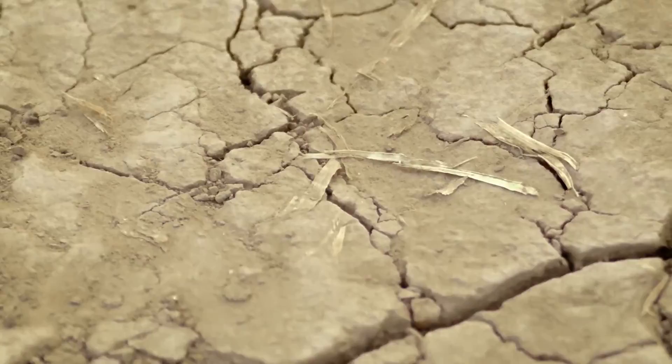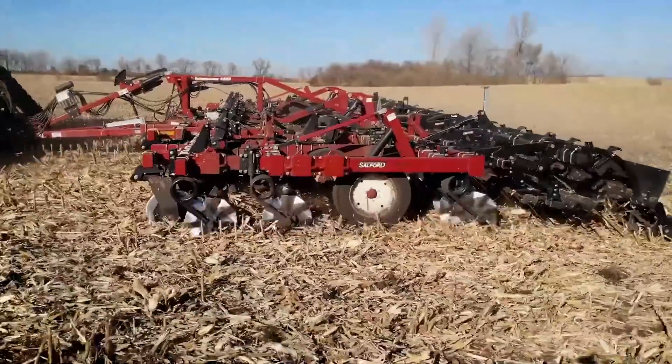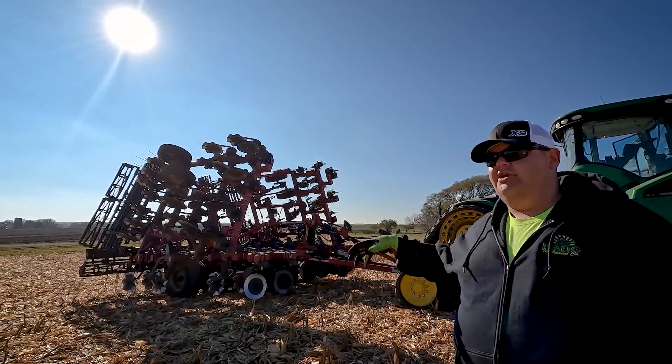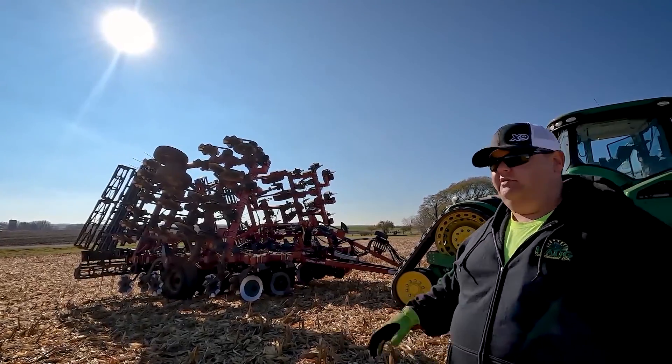Dry and hard all across central Minnesota, so we have a little fluffier corn mat than we're used to, but we're still going to get the chopping and residue sizing action that we're looking for. We still want to pin the trash down and pull some dirt up so we can accelerate the decomposition process of the corn mat.